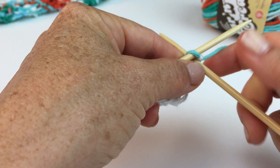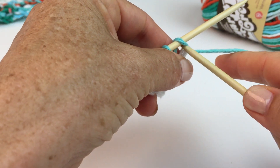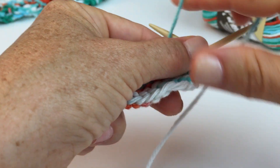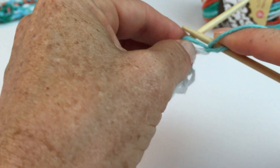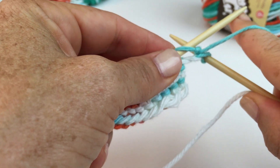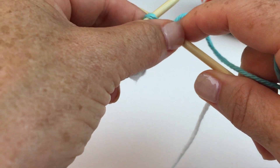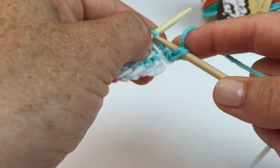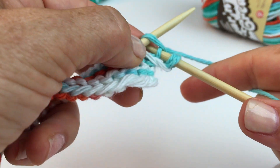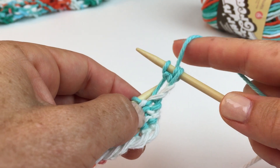To do that, you're going to knit into the stitch without letting it drop off the left-hand needle. Then you purl into that exact same stitch. And then, still not dropping that stitch off the left-hand needle, you're going to knit one more time. And then you slide it off. And now you have three stitches where you had one before.